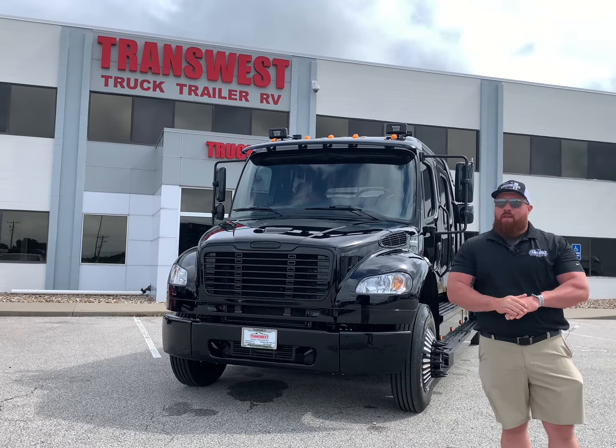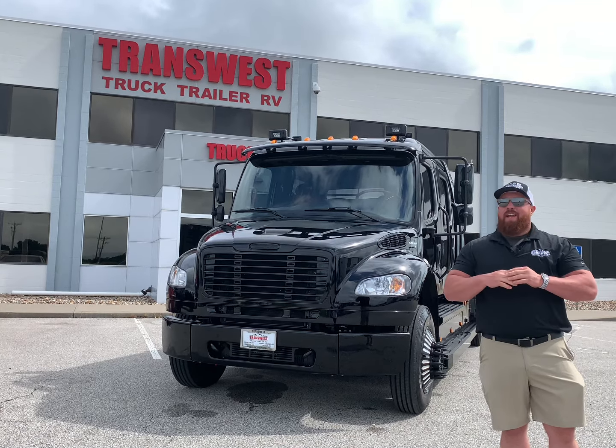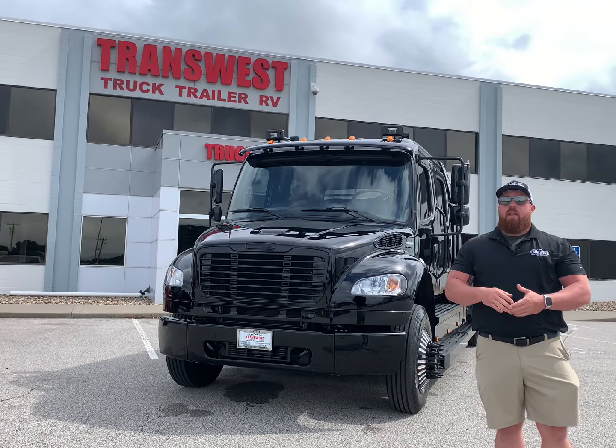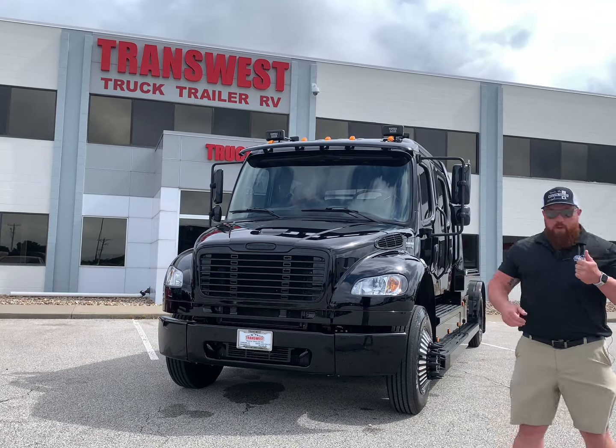I love this truck. I love these blackout trucks. They look really clean, sharp looking, and they catch attention everywhere. This truck is used now — it has 3,700 miles on it. Let's do a quick walk-around of this thing.